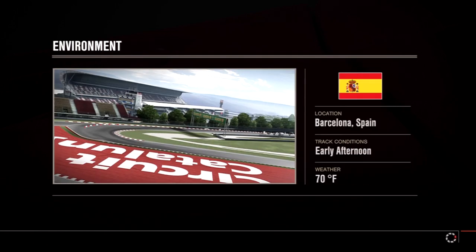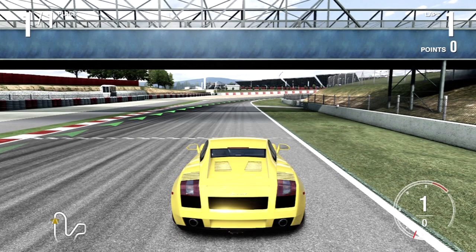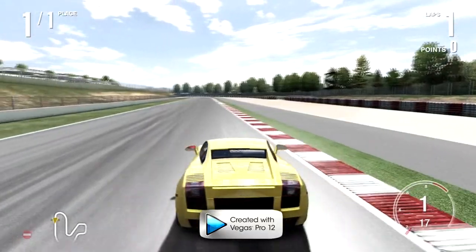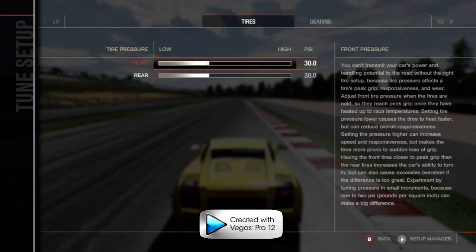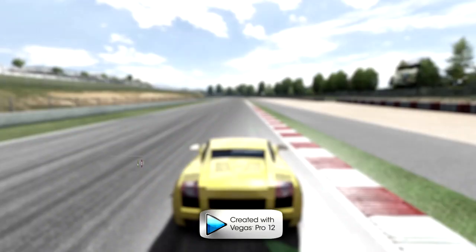Before we start, a few warnings: weight transferring is the thing that will probably kill you in reverse drifting. Reverse drifting is really simple and not hard at all, but weight transferring is what gets everybody. Also, for saving a reverse drift when you're about to lose it, I highly recommend raising your first gear — I'll show you that in a second.